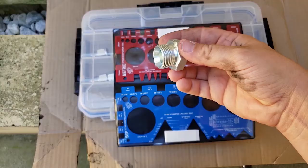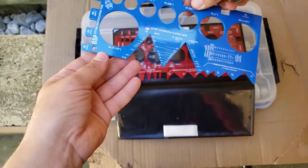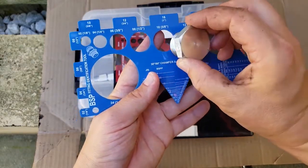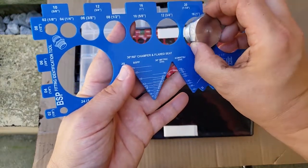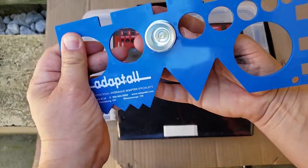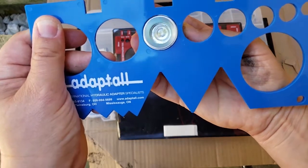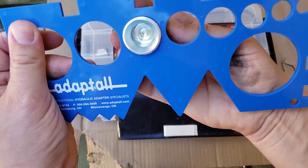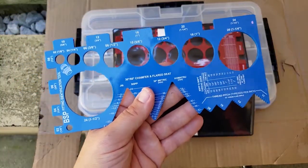This is a number 12 British pipe thread that I'm working with. The 12 hole fits in there perfectly — the 10 doesn't fit in, and the 16 is way too big. Just to illustrate: here it's in the 16, here it's in the 12 — you can see it's a nice snug fit when you focus on the threads. You don't want to slide it all the way down because then there's a little bit of looseness, but here you can see it's a nice snug fit, and here it doesn't even go through the 10 hole. So we've confirmed that it's number 12.